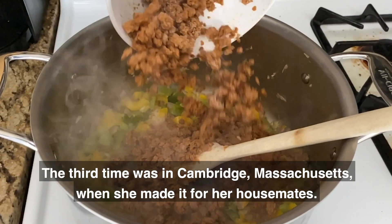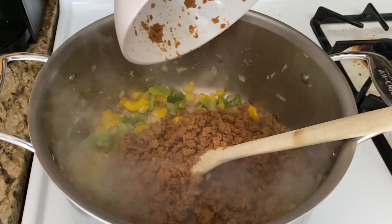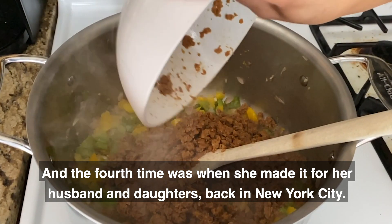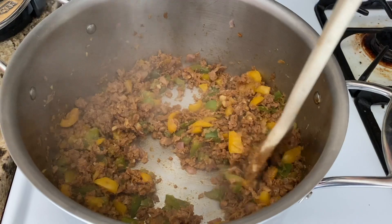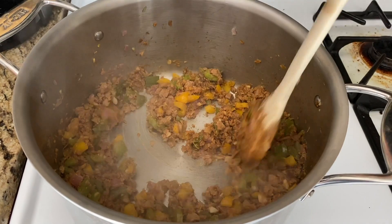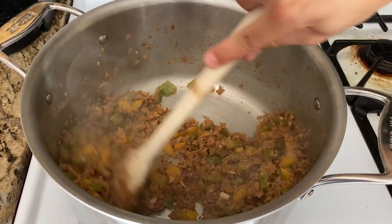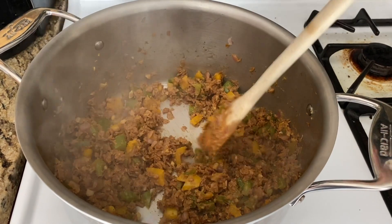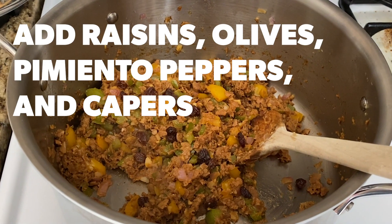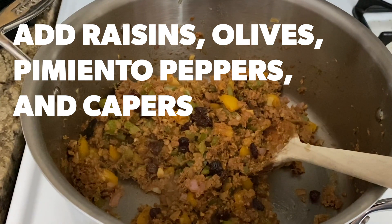The third time was in Cambridge, Massachusetts, when she made it for her housemates. And the fourth time was when she made it for her husband and daughters back in New York City. Susan is today a policy consultant and novel writer.